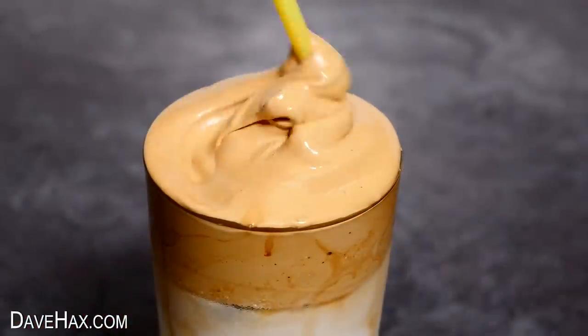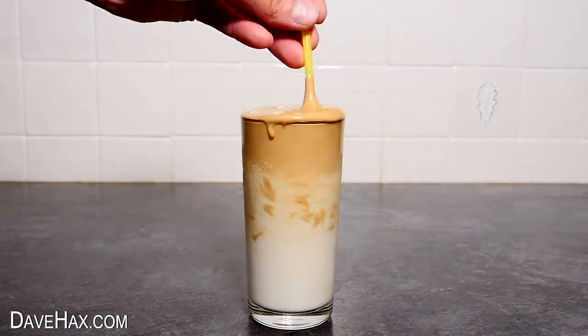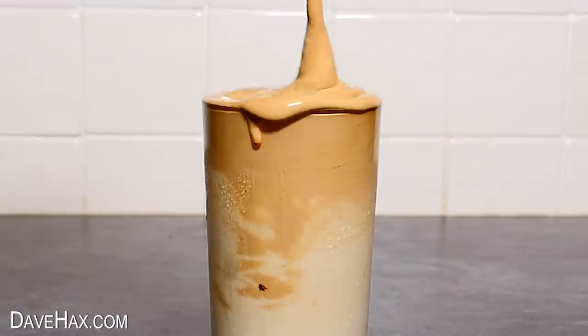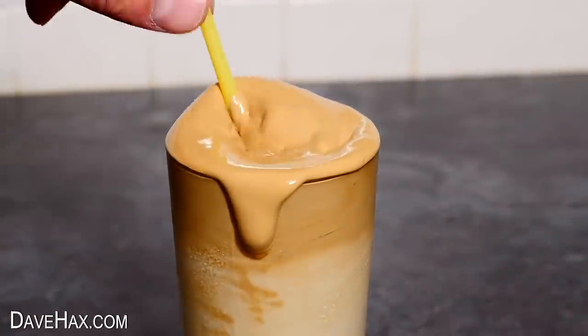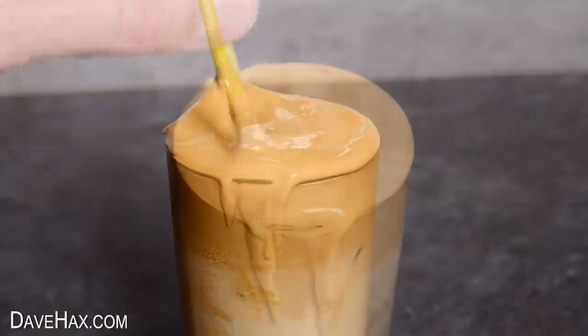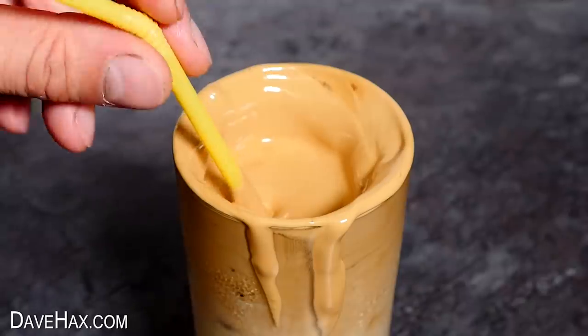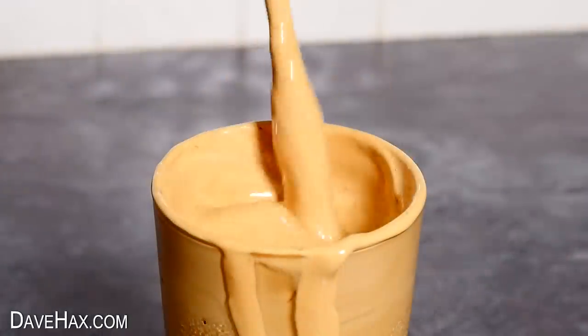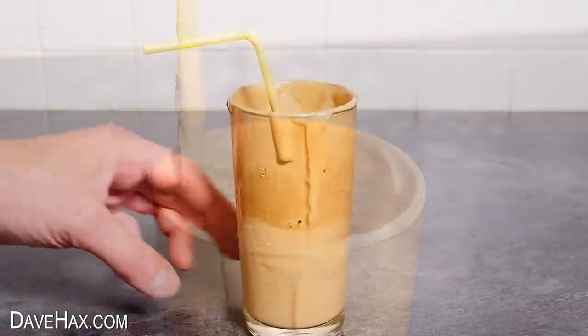To drink it, use a straw or a spoon to mix the top layer down into the cold milk. It can take a bit of mixing if the top layer is nice and thick, but once it's ready it really does taste amazing. If you like cold coffee, you've got to try this.